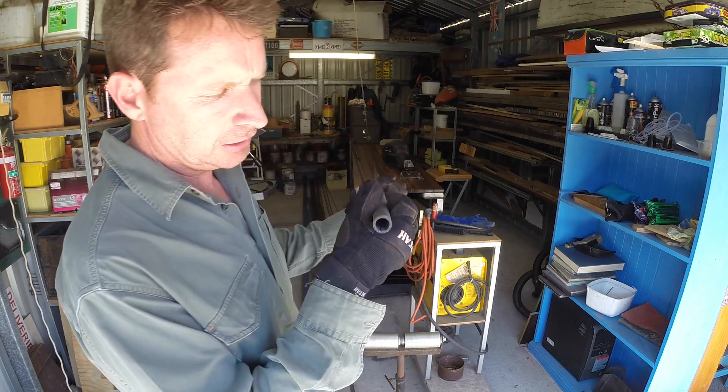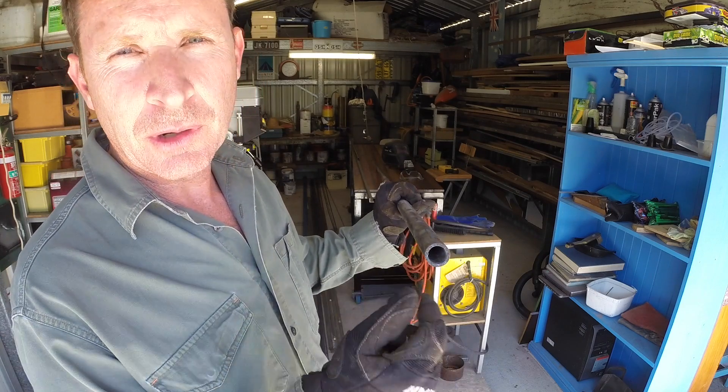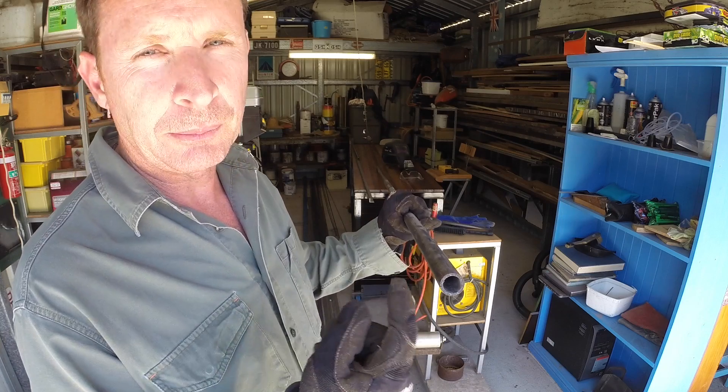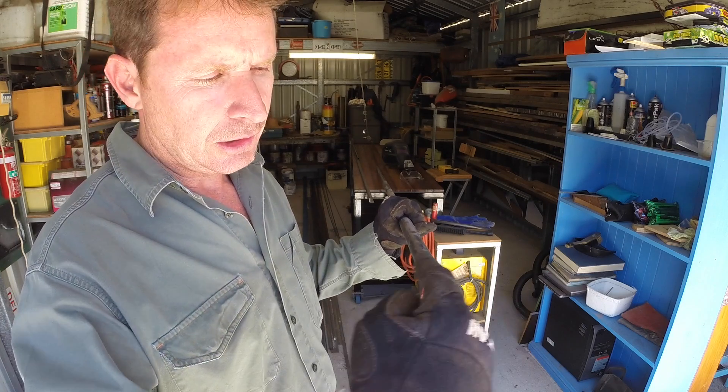When I try and join steel, I try and put a chamfer around the two surfaces so the weld can penetrate and you actually get into the metal a bit more, rather than having a surface weld or grinding it flush.